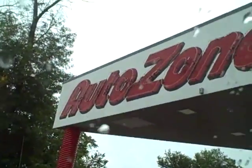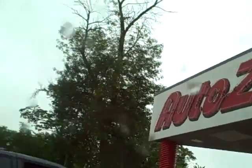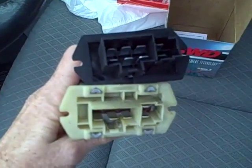And voila — there you go. This is the resistor packet that we have to replace. That wasn't too hard. Well, that was a real disappointment — AutoZone doesn't have the part. It says I might have to go to Dodge, and I'm not liking that; they charge me three times as much. Advanced Auto Part had the part.